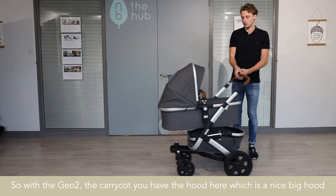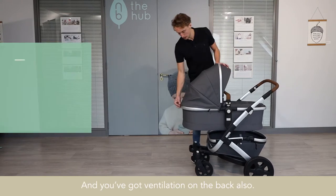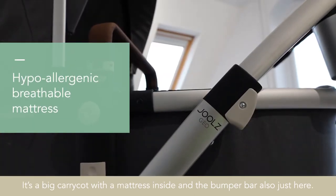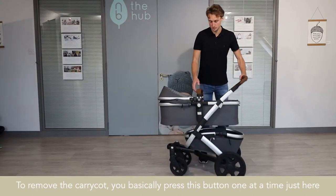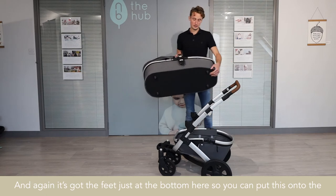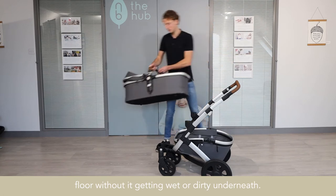With the G02 carry cot, you have the hood here, which is a nice big hood with the sun visor just here, and you've got ventilation on the back also. It's a big carry cot with a mattress inside, and the bumper bar just here. To remove the carry cot, you just press this button one at a time, and use the bumper bar to lift off. It's got feet at the bottom so you can put it on the floor without getting it wet or dirty underneath.